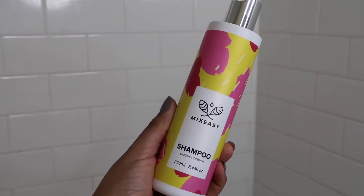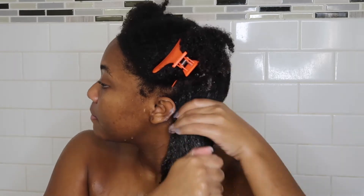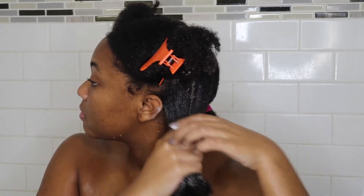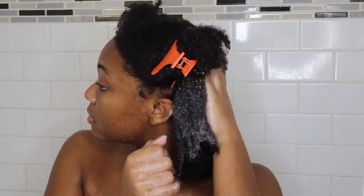To clean my scalp, I'm going to go in with this vegan-friendly and cruelty-free shampoo from MixEasy. It smells so good, just like honey. I'm going to focus on my scalp, my roots, and my ends as well to make sure my hair is nice and clean.